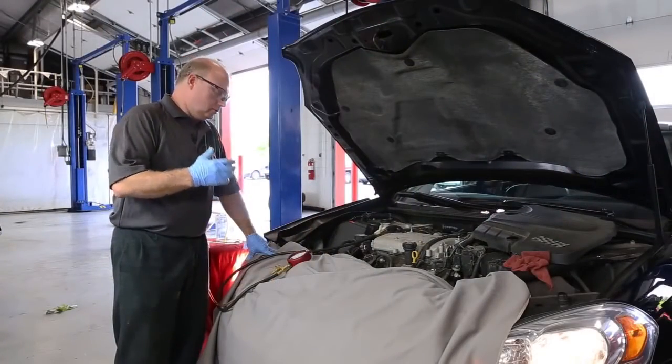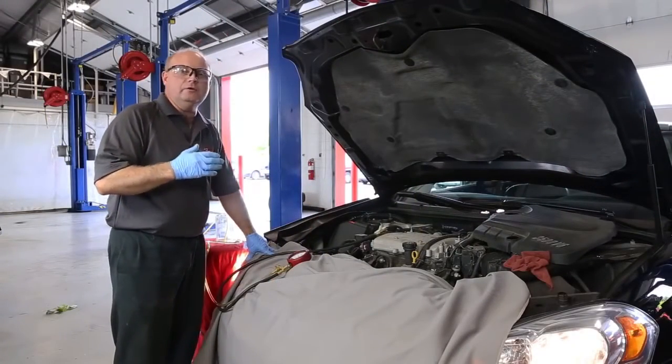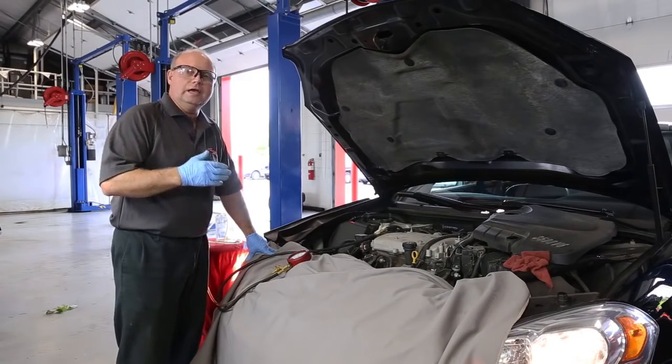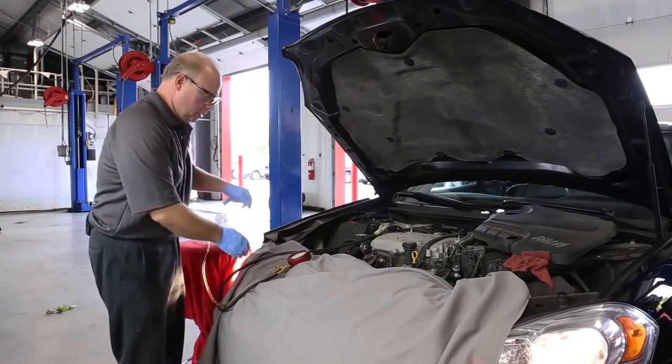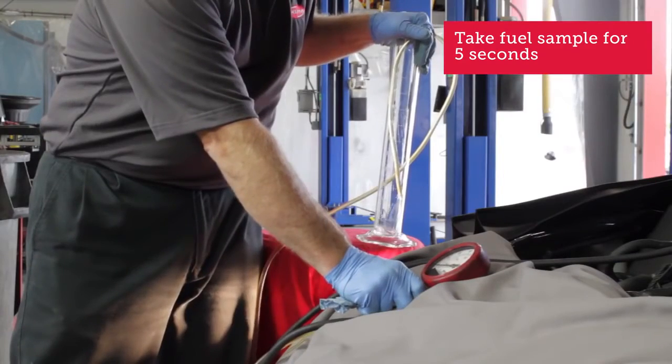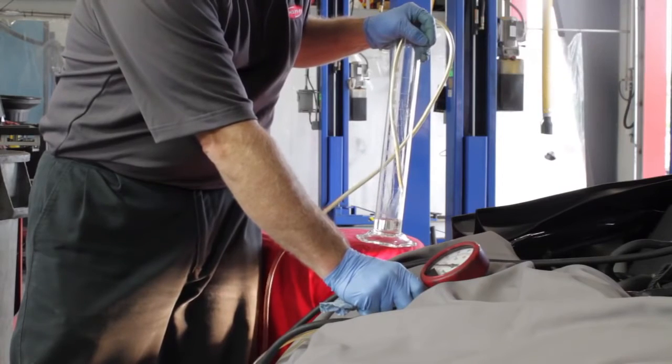What we're going to do is check the flow on this vehicle — what we call a timed fuel test. That's going to measure the amount of fuel we get out of this vehicle in five seconds. I'll go ahead and do that now: one, two, three, four, five.